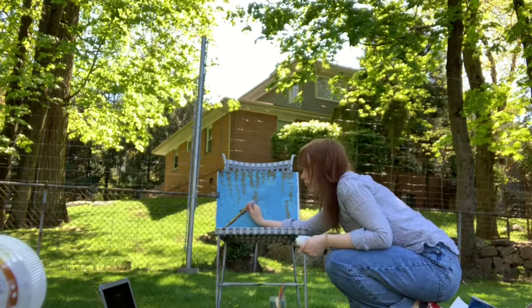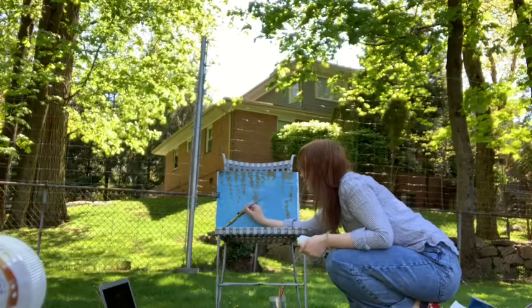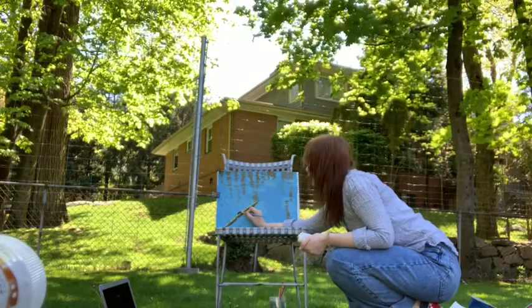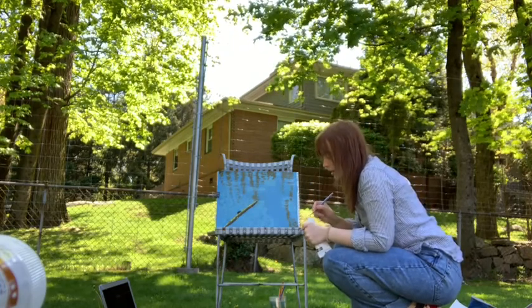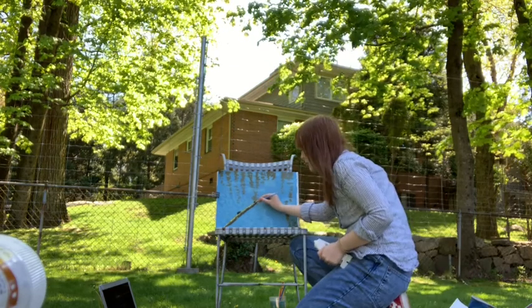We're going to do it right here, like so. And then we're also going to paint an oval on the very back, but they're going to be slightly different shapes — this one's going to be more like this.